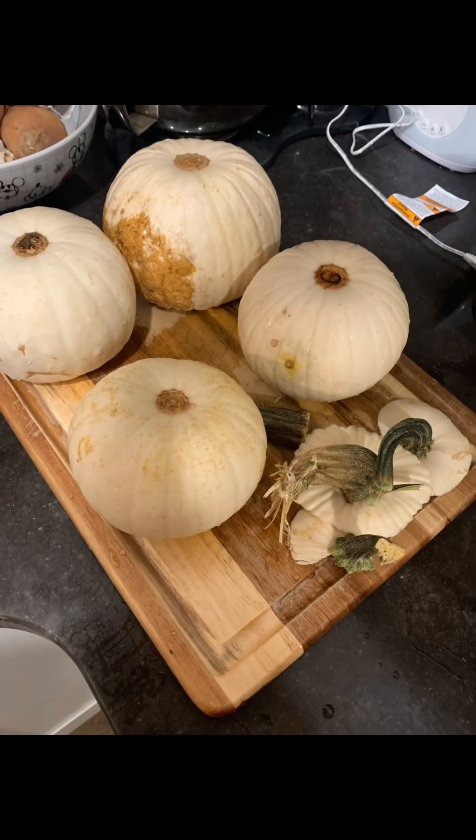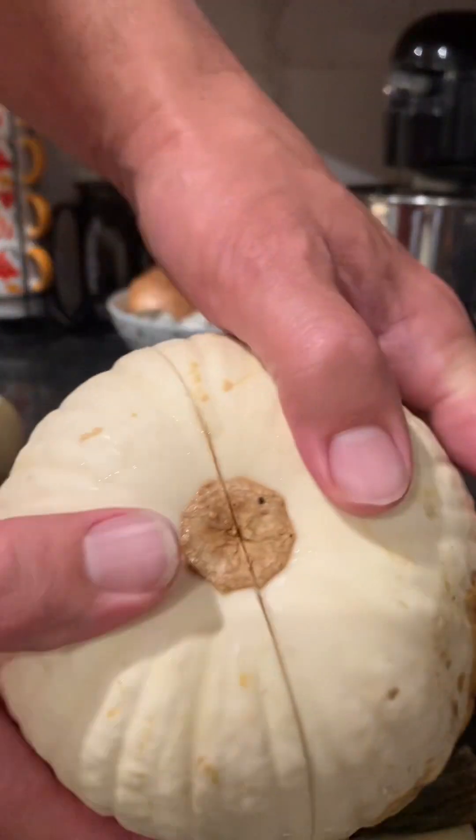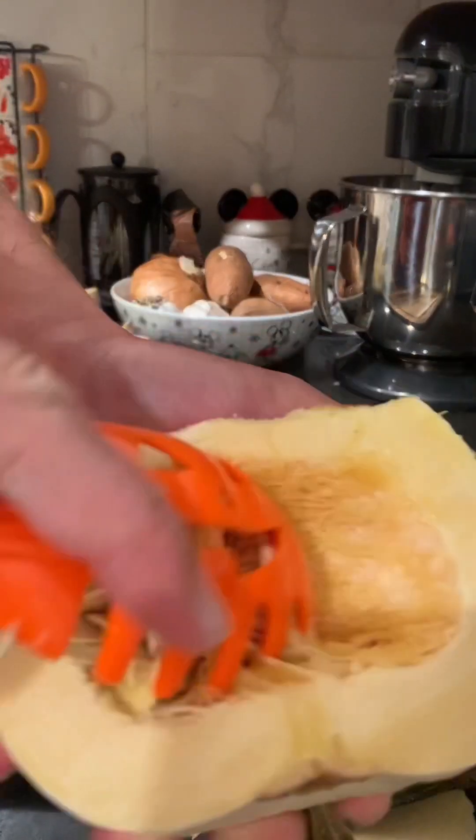First, you need to lobotomize your pumpkins. You've got no guts — my mistake — there's all your guts right all over the place.